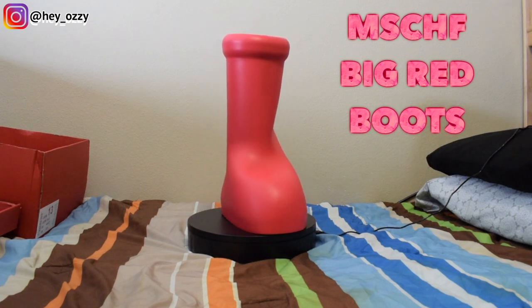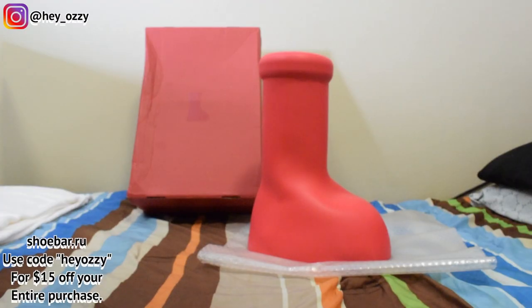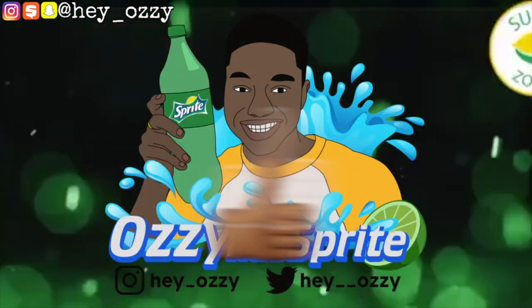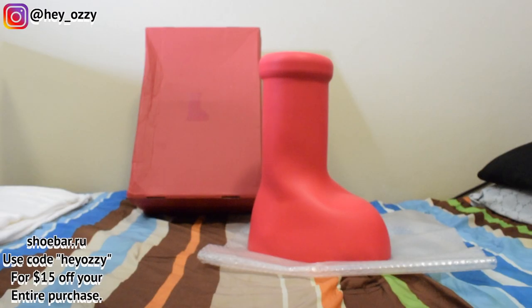Hey y'all, it's Ozzy and today I'm going to be doing a review on the Mischief Big Red Boots. I got these shoes from Shoebar.ru. If you use my code HeyOzzy — H-E-Y-O-Z-Z-Y — you can get $15 off your entire purchase. I'll go ahead and put the link in the description and it'll also be the pinned comment at the top of the comment section. So let's go ahead and get into this review.